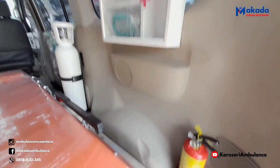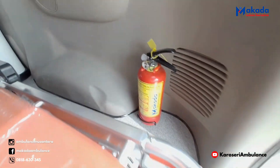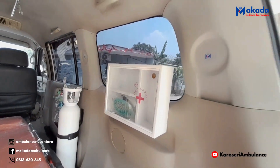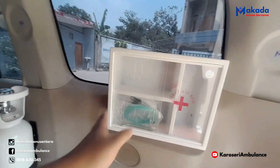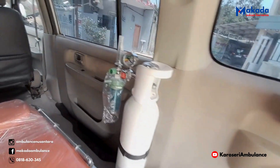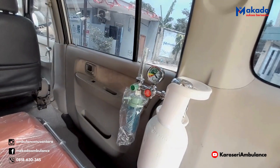Lanjut dari sisi sebelah kanan. Ini ada penambahan APAR Madam ukuran 1 kg. Terus ini kotak P3K untuk penyimpanan obat-obatan yang bisa disimpan di sini. Ini ada masker oksigen dan juga selang oksigen. Ini untuk oksigennya — set tabung oksigen berikut dengan regulator.